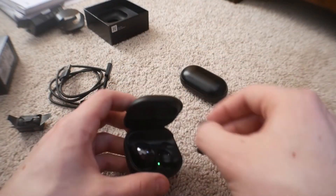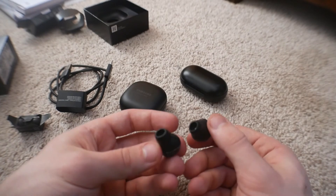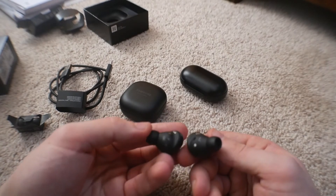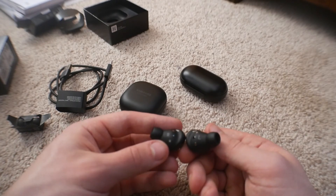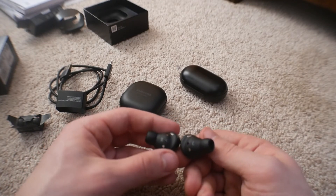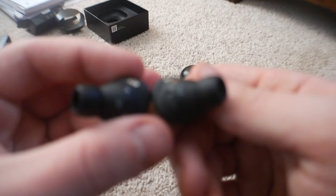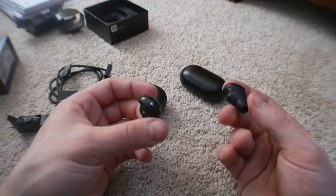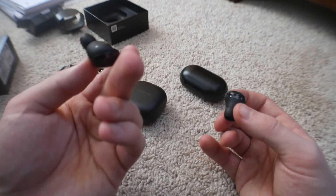Here's what the buds look like. It's a different sort of design — there's a bigger hole right here, and the lettering is also massive. The L is huge and the R is small — that is definitely not the same font size. I kind of like the glossy look to these. I think we have more microphones on here, which is good, and will improve the overall call quality.